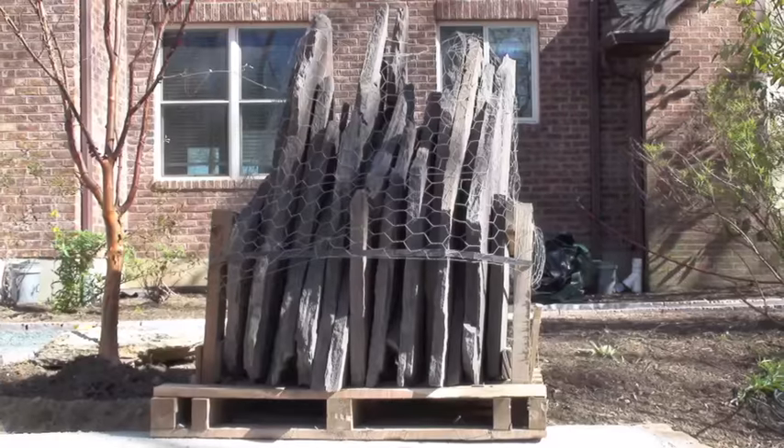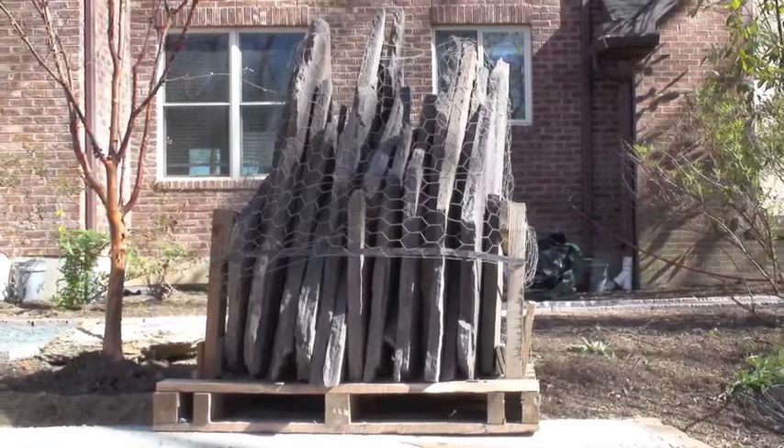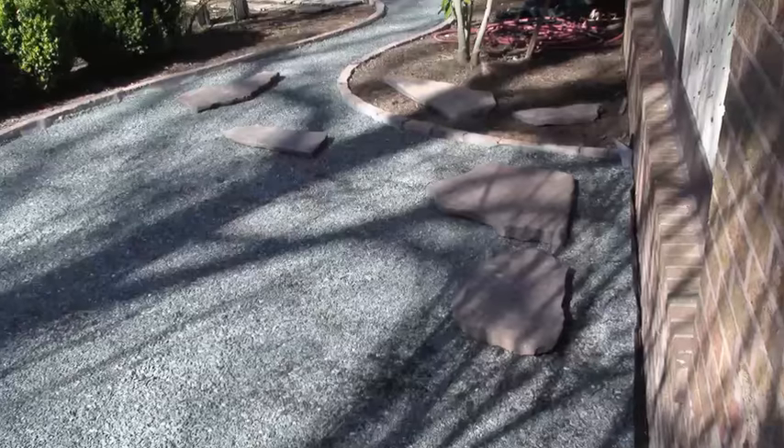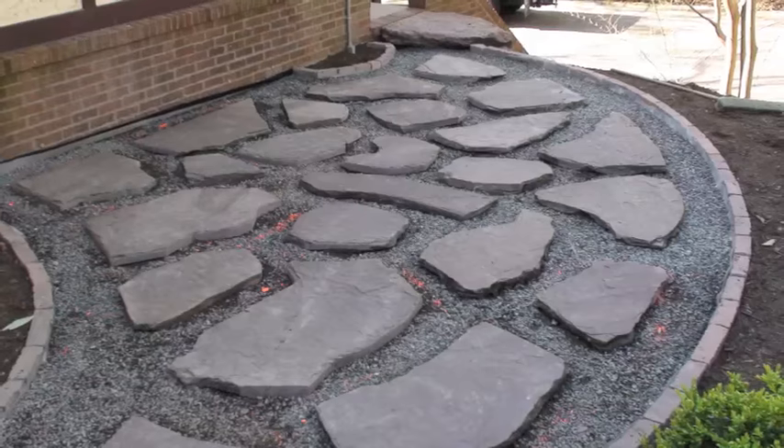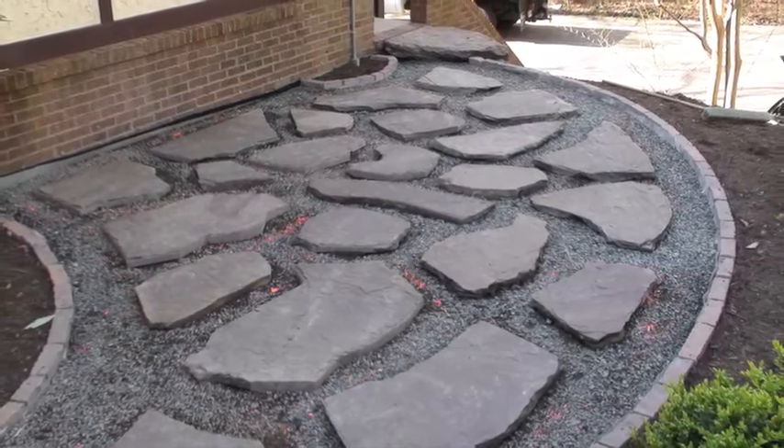We are going to lay flagstone in the patio area and fill the joints with Gravel Lock. If you have trouble adjusting stones, a little mortar can be used under them and it still remains pervious.